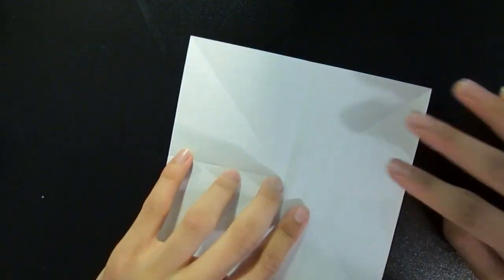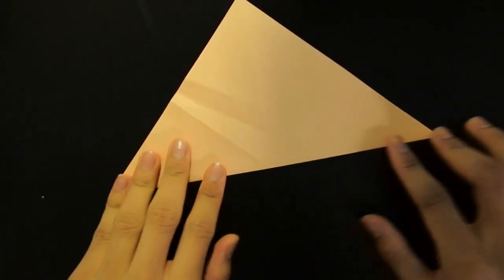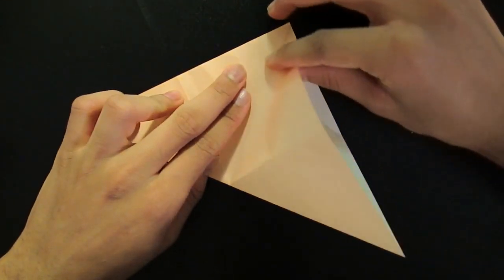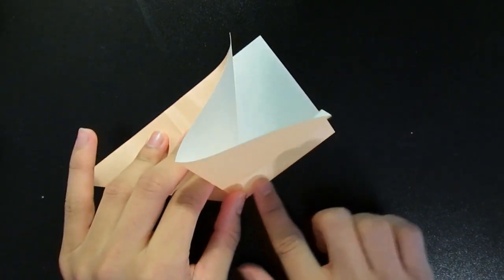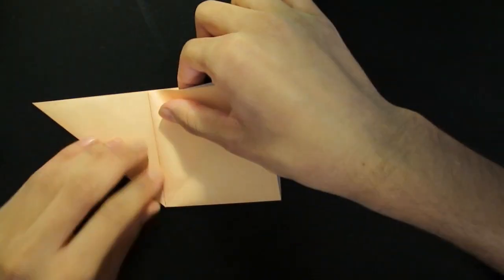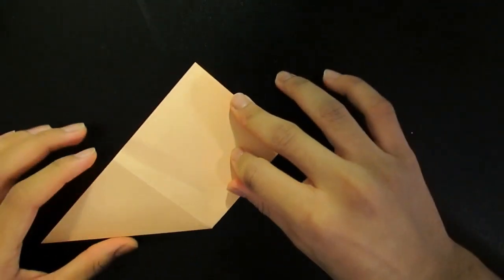So once you have this done, fold it again into a triangle. And then you put your hand here and fold along this center crease right here, and so it's going to open. Press gently and make sure all the folds work out, and don't force anything — just kind of let it be.